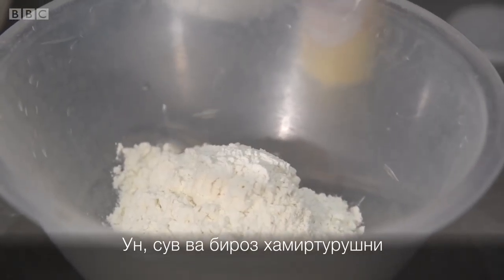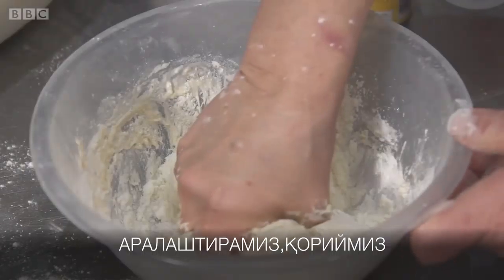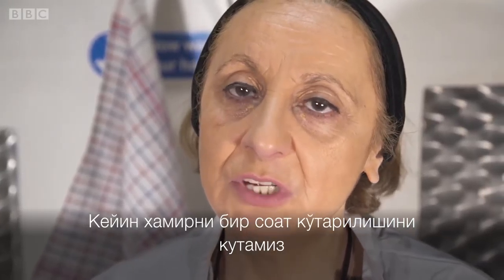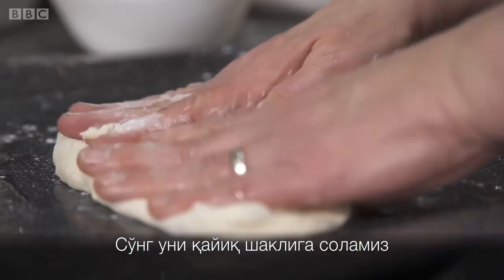We need some flour mixed with some water and a little bit of yeast. We have to mix it all together, then leave it for an hour to rise. Then we spread the dough on the tray and make a boat shape.